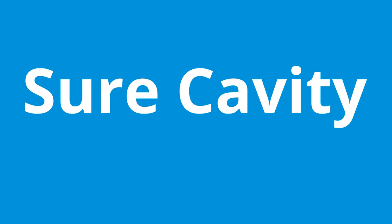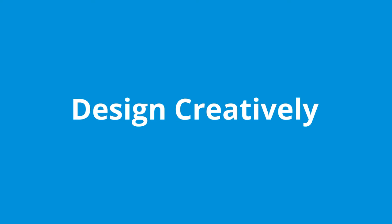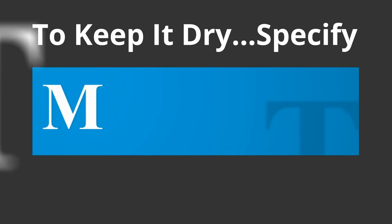With SureCavity, you get better mortar control, which is better moisture control. Design creatively. Build masterfully. To keep it dry, specify MTI.